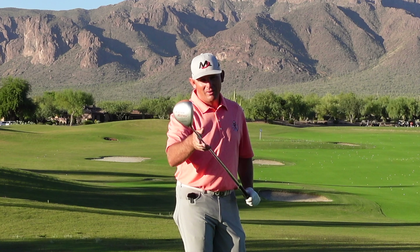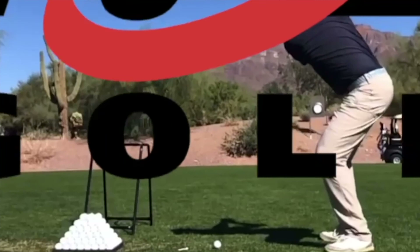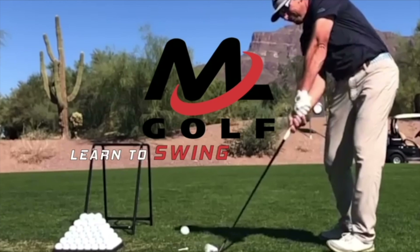So you guys want to improve your golf swing sequencing? Stick around to find out how this heavy club, the power hitter, can help you do just that.